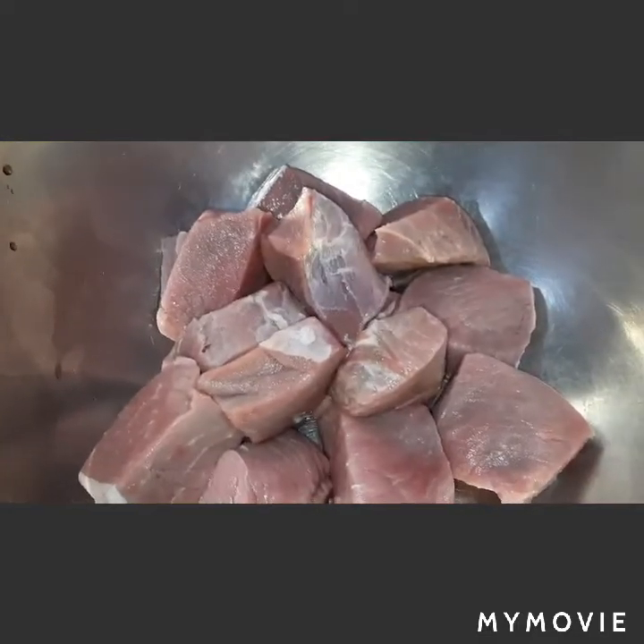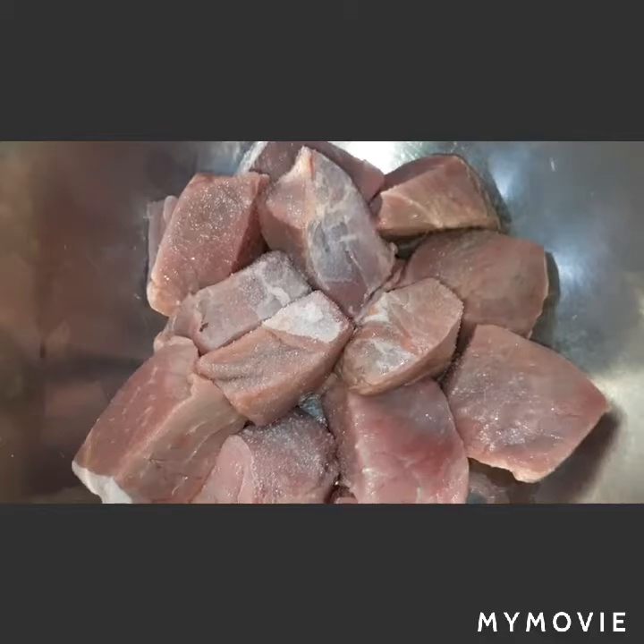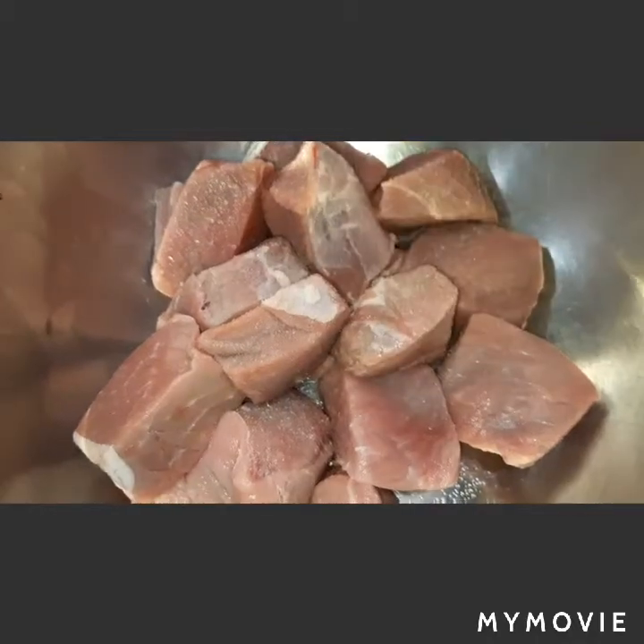Four cups of water or more, dried thyme, tomato paste, diced beef bacon, chopped fresh parsley leaves, and beef cubes. For our beef cubes, we will season with salt and black pepper powder.